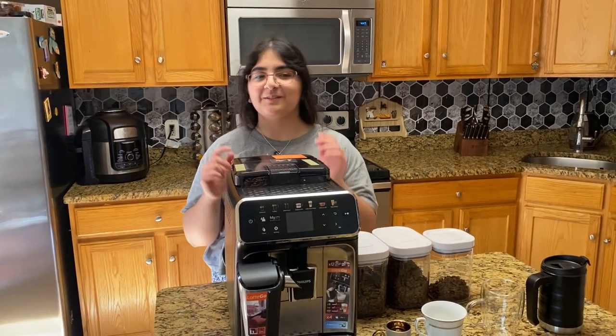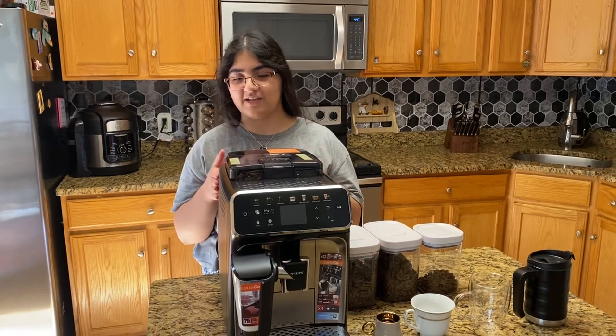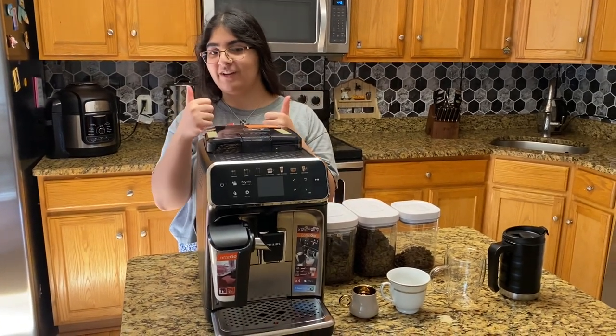Hello everyone, this is the Philips 5400 Series Espresso with Latte Go. It makes 12 drinks. Very nice.